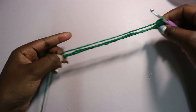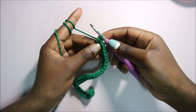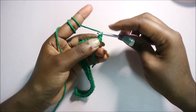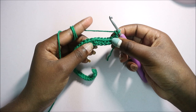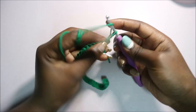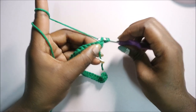Continue all the way through until the end, and then I'll show you how to do the second row. After you get to the end, turn your work and do a chain one. From the second row onward we're going to work in the back loops only — do half double crochet in the back loops only.